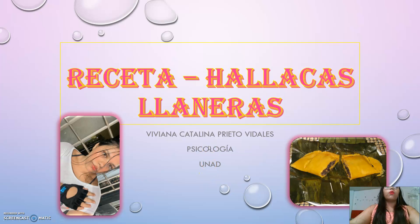My name is Viviana Catalina Prieto-Vidales. I am 18 years old. I am a 4th semester psychology student. I live in Villavicencio. I like to lead the spin team with my family, and I like to go to the gym.